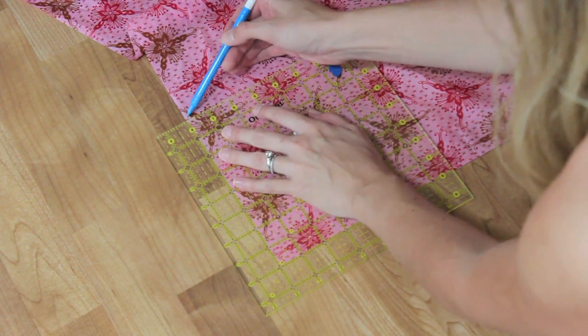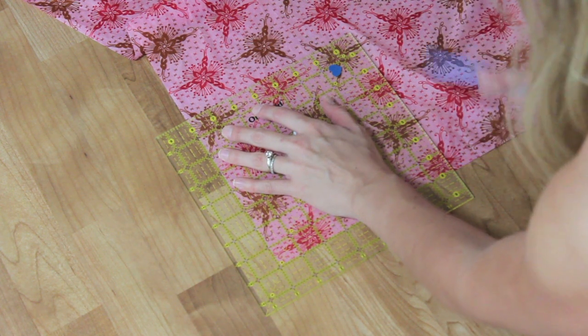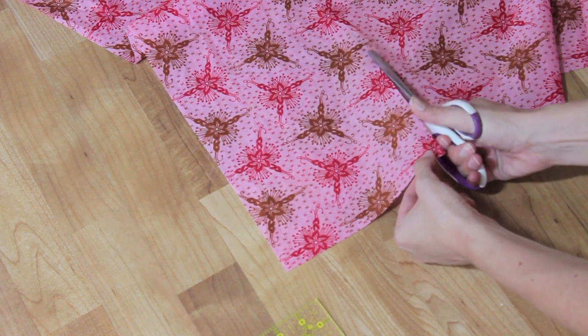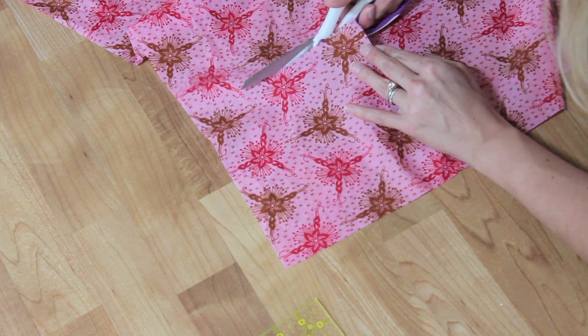The next thing you need to do is cut out an 8-inch square from each of the corners. Use a pencil or water-soluble pen to mark and cut out an 8-inch square. Make sure you do this all the way around all four corners.